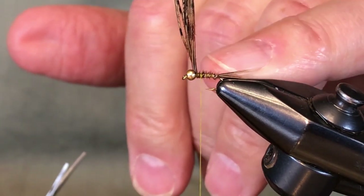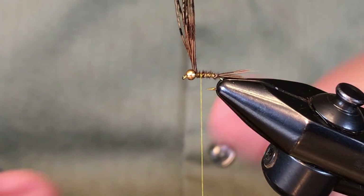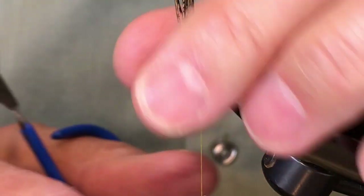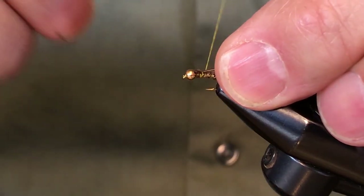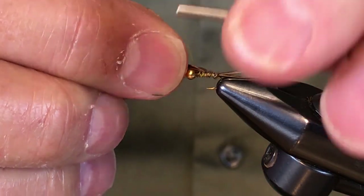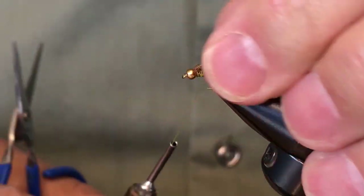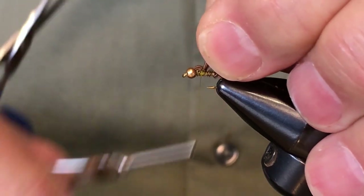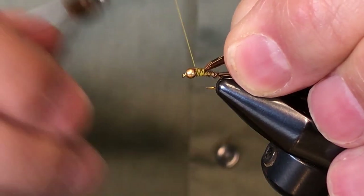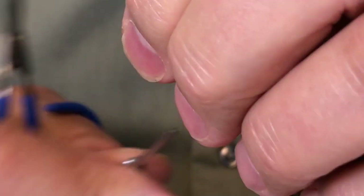Now we're going to make the wing case similar to the way Frank Sawyer made his pheasant tail — it's a very simple process. Trap it there, take the thread back up near the bead, fold it over, trap it again, bring the thread back behind that clump, and one more time back. Then take the thread through the thorax a little bit to give it some color up near the bead, and tie it off there.